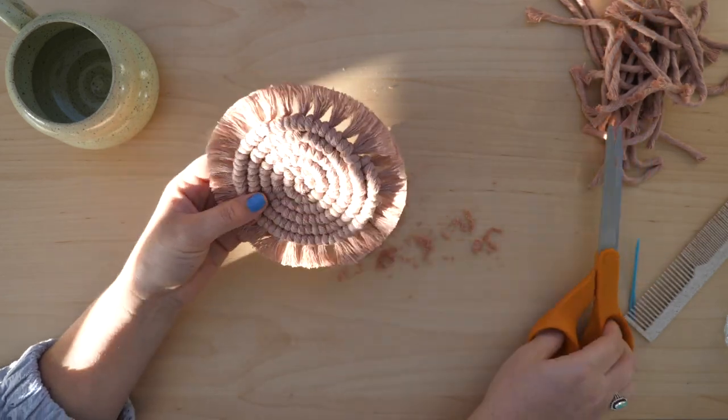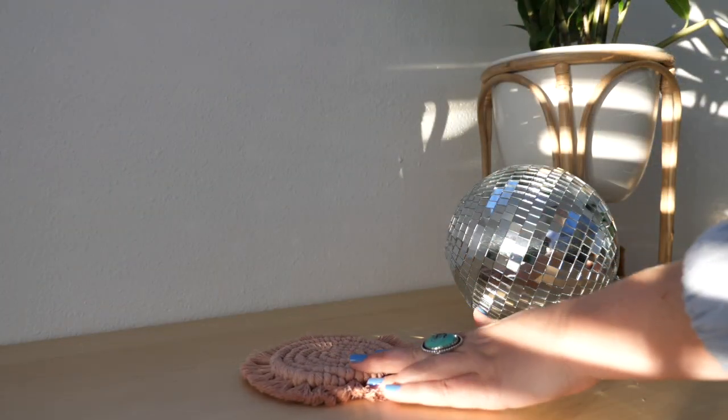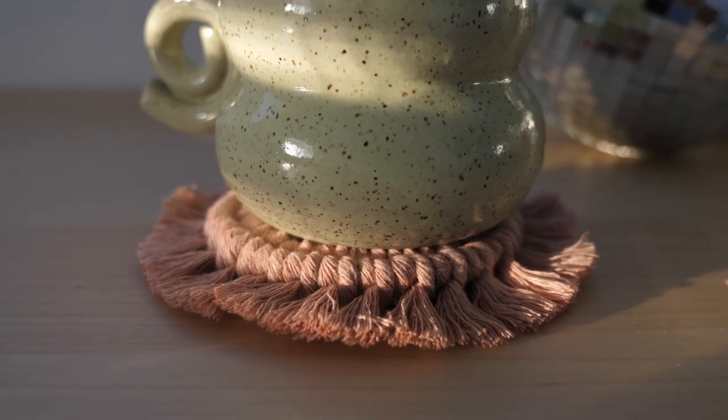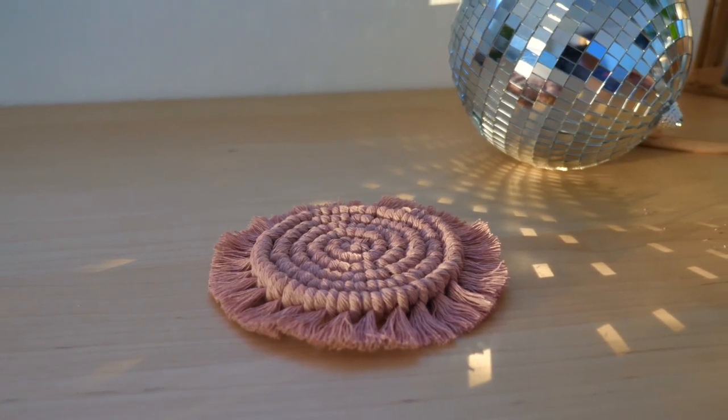And there you have it — your own handmade macramé coaster.